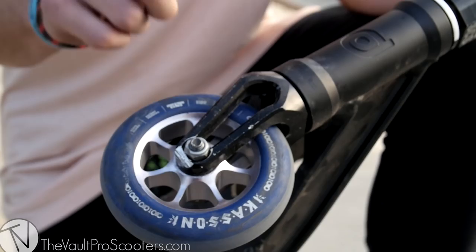These are the Tilt Tomahawk forks. Really good so far — I really like them. Haven't had any problems with them yet, just waiting for them to break, but it hasn't happened, so that's how you know it's worth it.